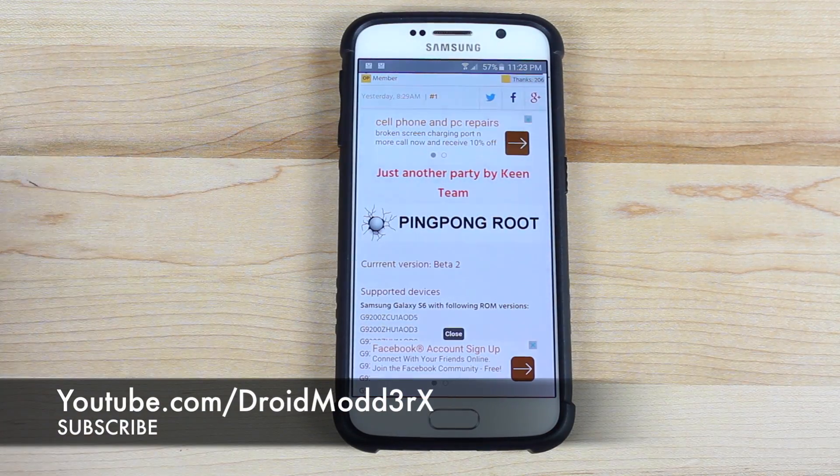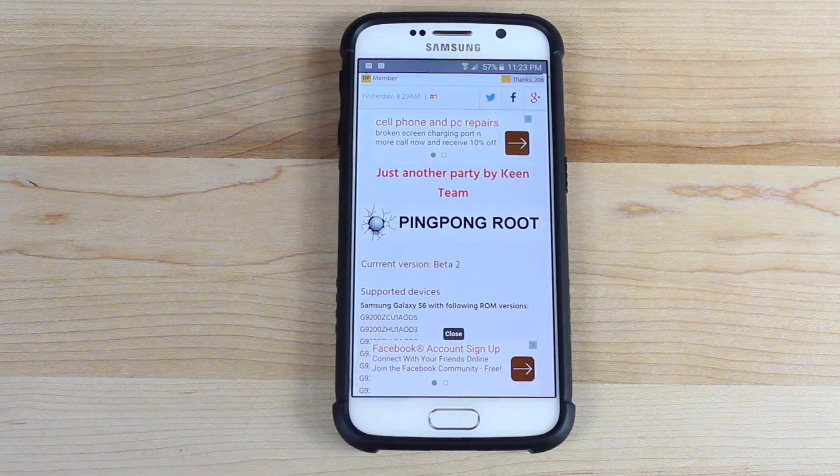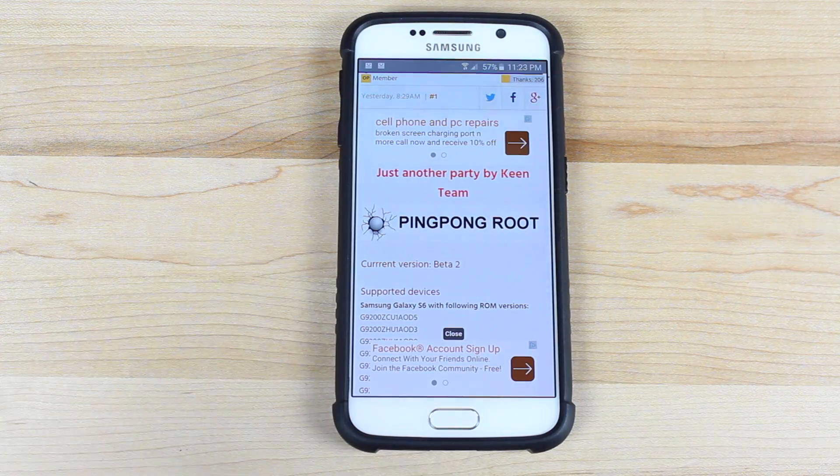What's up guys, Shane here with Droid Mutter X. Today I have a video showing you guys how to root the Galaxy S6 without tripping Knox. It's also a one-click method for rooting the Galaxy S6.